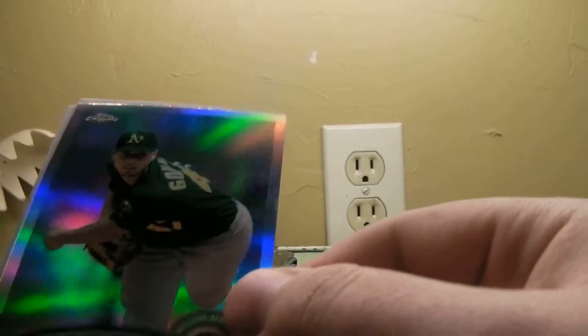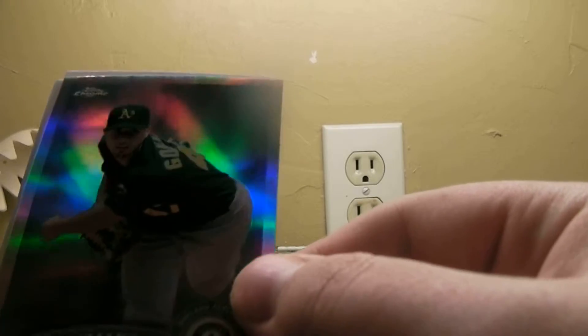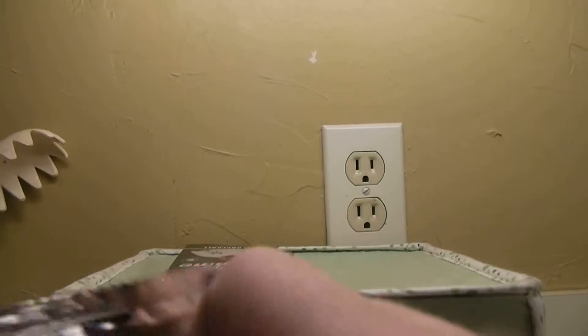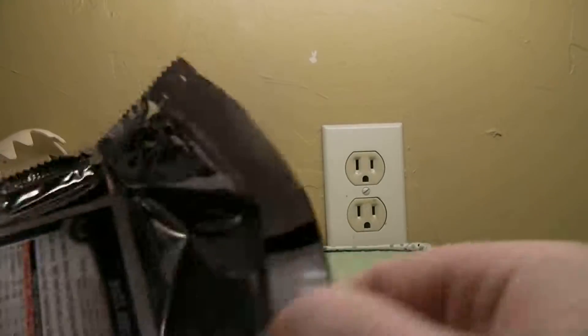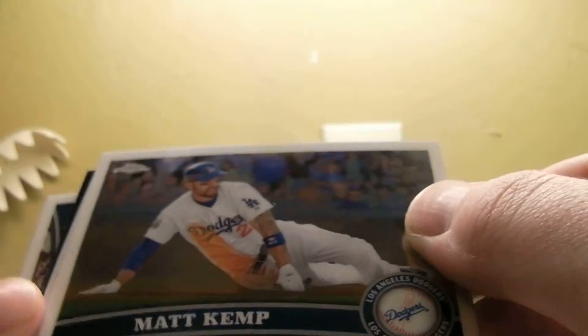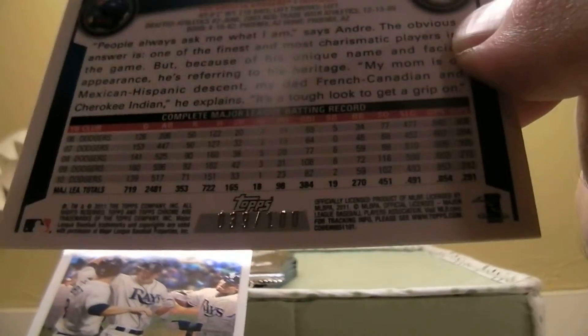We got Danny Espinoza, Gonzales, geo Gonzales refractor not numbered, Aaron Crowe, Adam Lind, and then we get Matt Kemp, Jason Hayward, and a nice little Adrian Ether black border refractor out of a hundred.